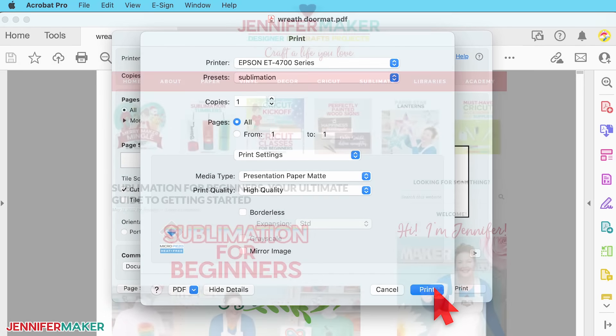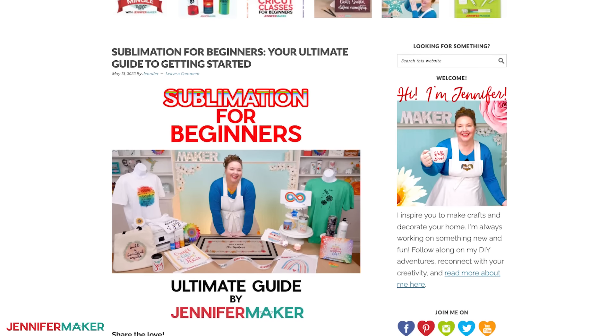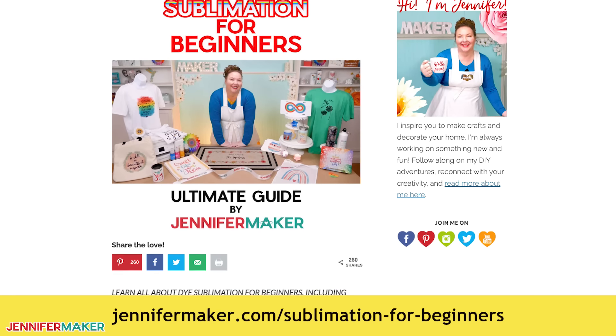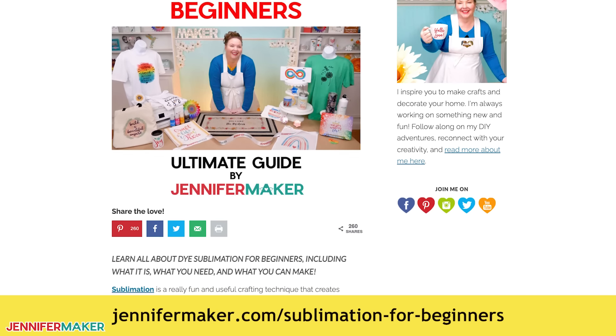If you're new to sublimation printing or feeling confused about all this mention of sublimation printers, paper, ink, and ICC profiles, be sure to check out my Sublimation for Beginners guide at jennifermaker.com/sublimation-for-beginners.